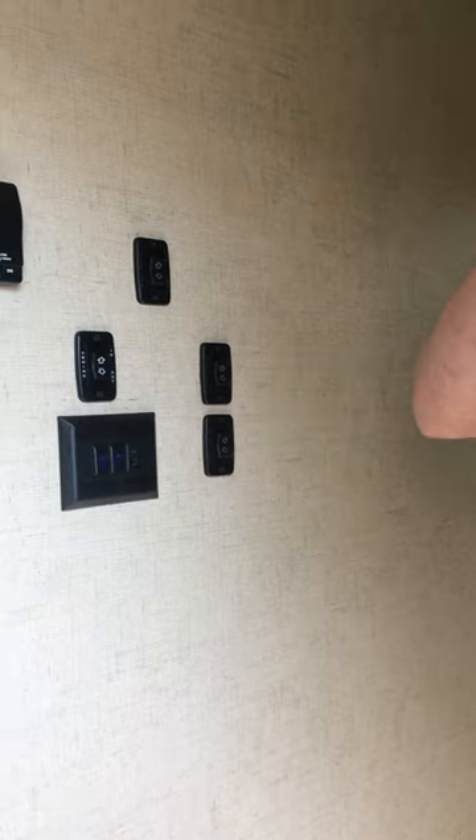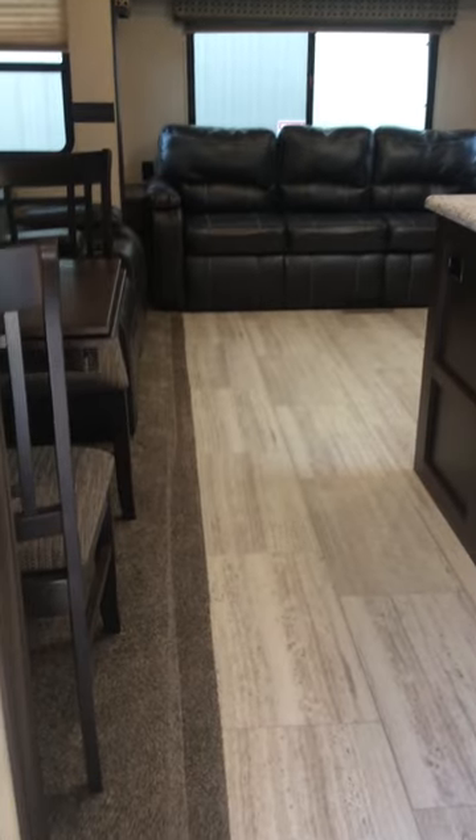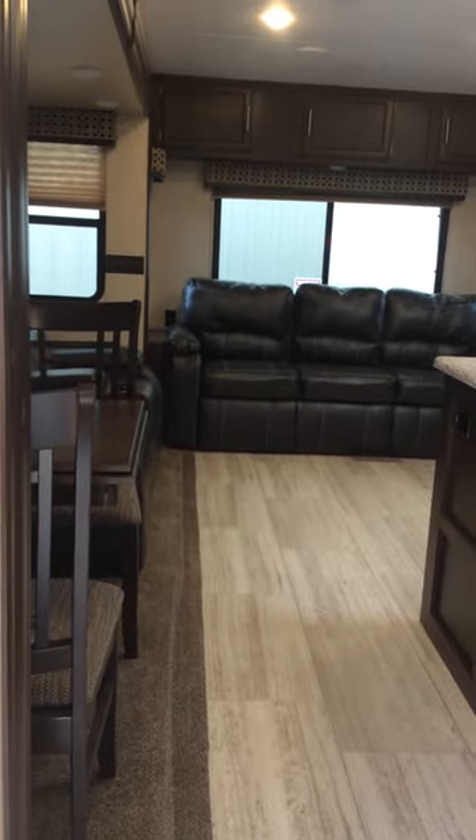I brought it in all the way to show you what it sounds like going out. As we start bringing it out, you want to make sure it is out all the way. You'll hear that noise — it's totally normal. It freaks people out, but that's what it's going to sound like, so you know it's out all the way.